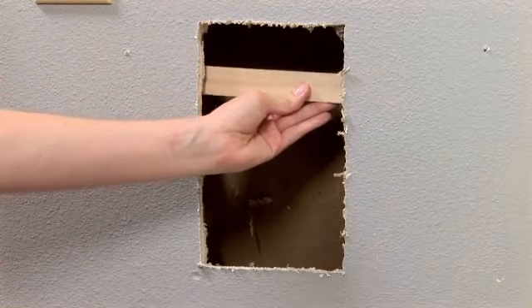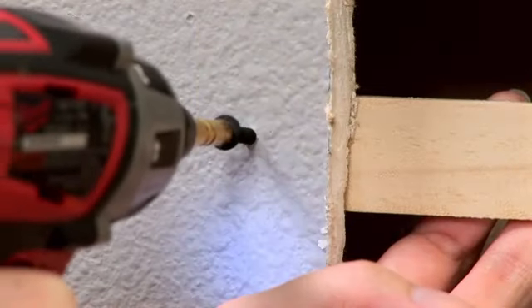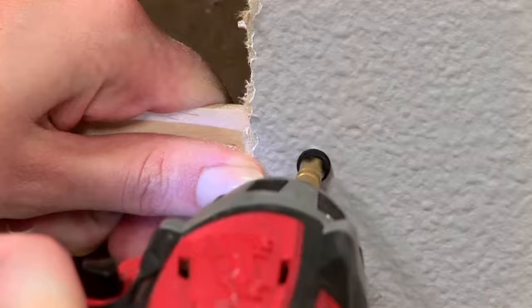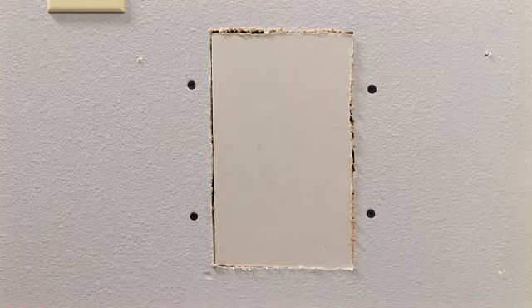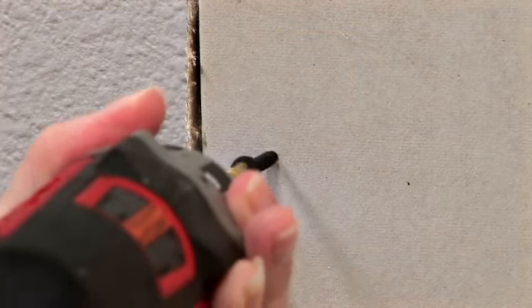Now take a couple of thin wood strips and use drywall screws to secure them to the drywall just outside the hole. Recess the screw head slightly, but try not to rip the paper on the drywall. Use your pattern again to cut a piece of drywall to fit into the hole. Make sure it's the same depth as the existing drywall. Use drywall screws to secure the patch to the wood strips behind it.